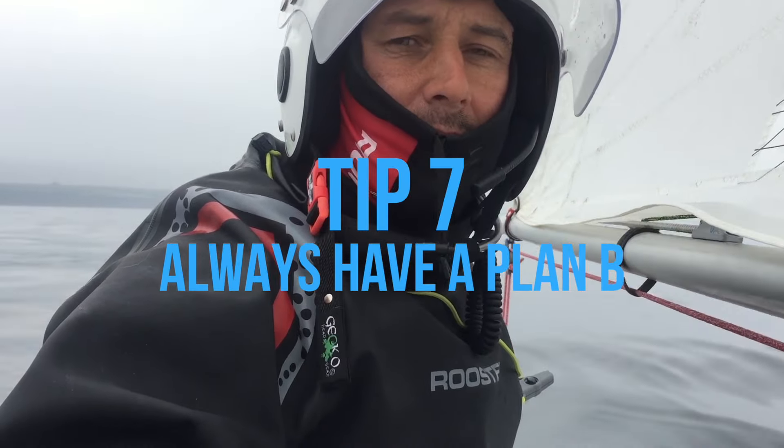Tip seven, always have a plan B or maybe even a plan C because plan A generally doesn't always work out.